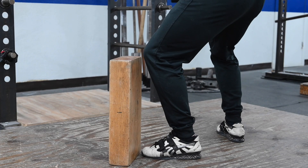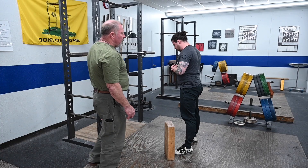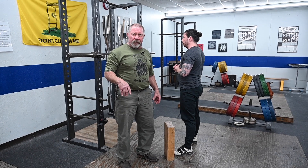Do it again — touch the board, don't knock it over, and then come up out of the bottom. This thing can correct a terribly embedded problem in just a couple of minutes. It's a very useful tool; you should get one for your gym. Hope this helps.